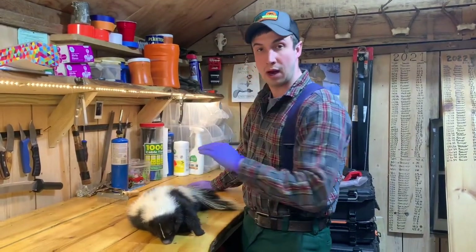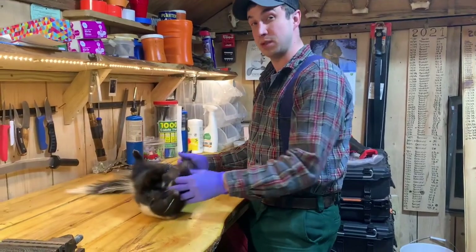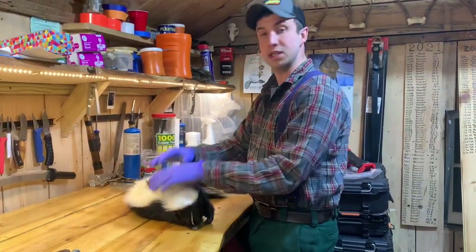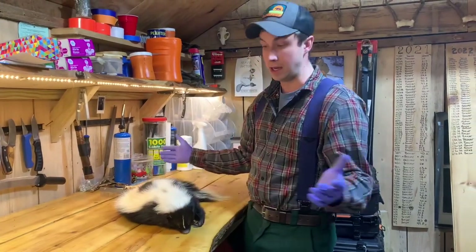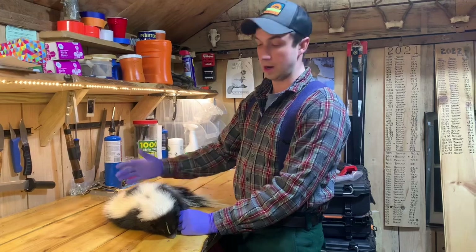We're going to show you how to skin a skunk without any of the stink. Skinning skunks can be a little daunting because we think of them as stinky animals and that smell is tough to get out. But the reality is you can skin this animal just like any other animal, just by avoiding the stink glands. We'll show you where those are and how to avoid them.